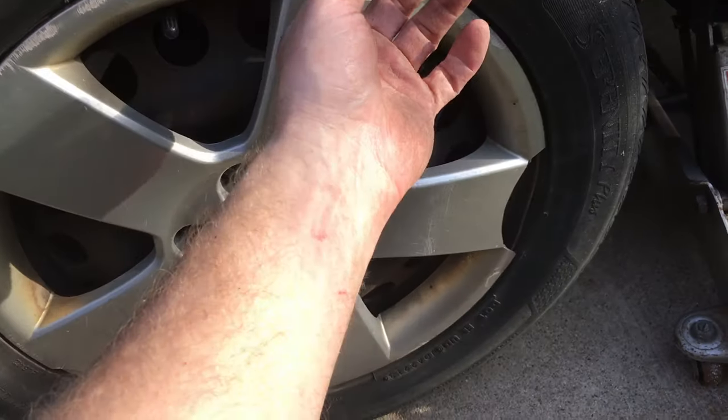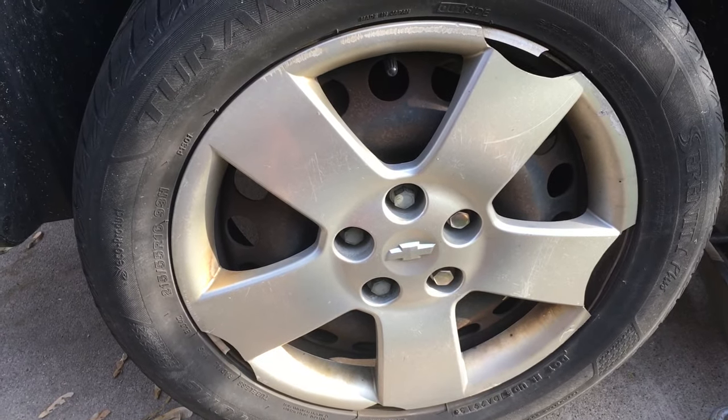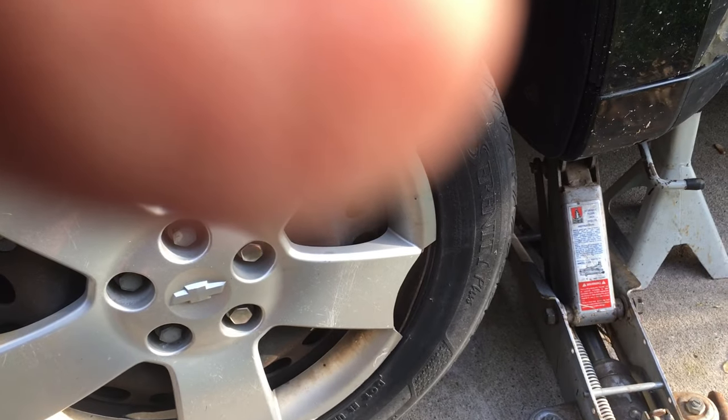Basically it took us nine clicks to get this side done. Then we're going to start the car up and back it up and down the driveway a couple of times. It should be good — let's see if we notice a difference in the pedal.